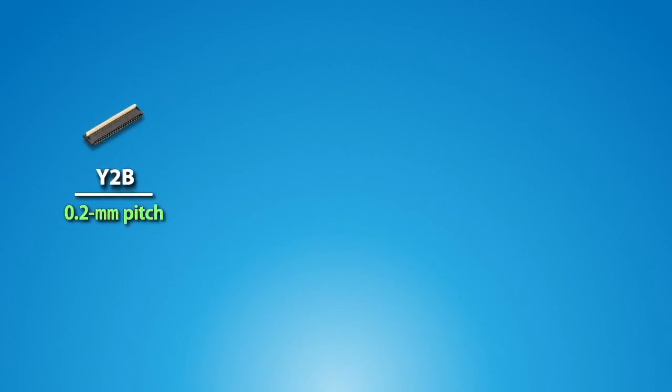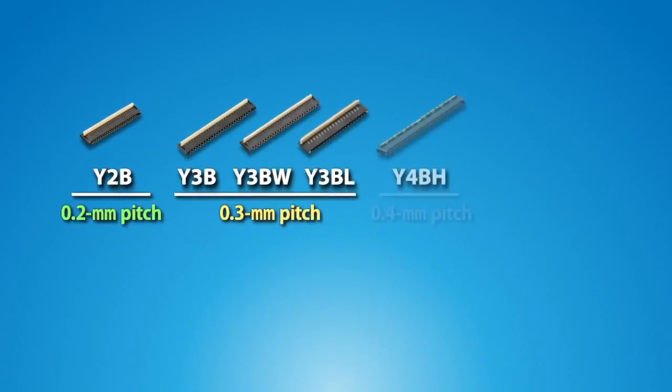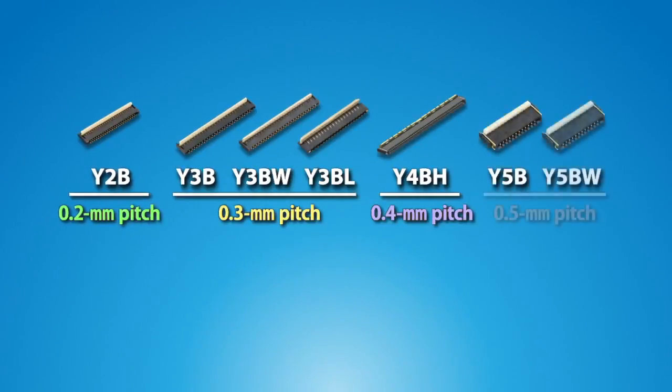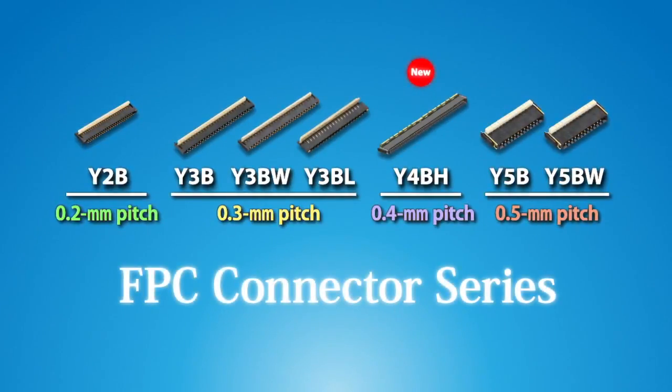Here is Panasonic's full range of back-lock type FPC connectors. The Y2B series has a pitch of 0.2mm. Similarly, the Y3B, Y3BW, and Y3BL series have 0.3mm pitch. The Y3BL series features a low profile height of 0.6mm. The Y4BH series features differential impedance matching and a 0.4mm pitch. Rounding out the Panasonic offerings are the Y5B and Y5BW series, both featuring a 0.5mm pitch.